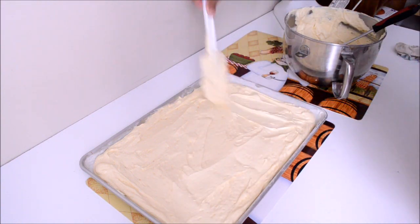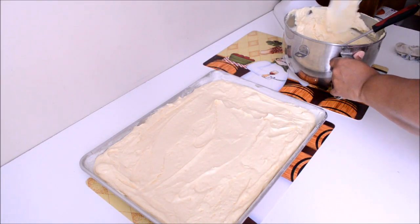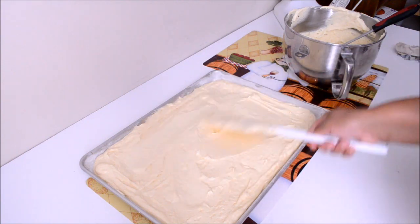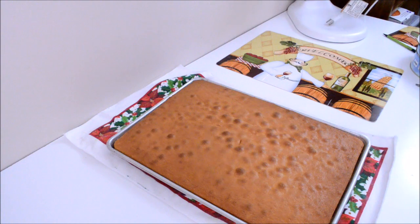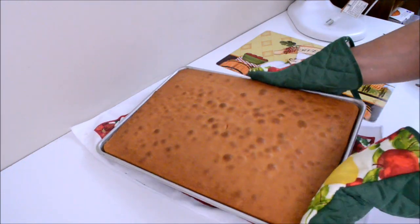We will then take the tray to the oven that has been preheated for almost 15 minutes at a temperature of 350 degrees Fahrenheit. And after 30 minutes in the oven, here is the cake — it's already done.